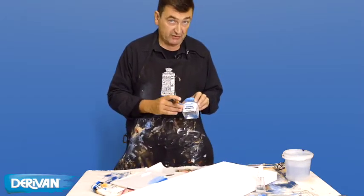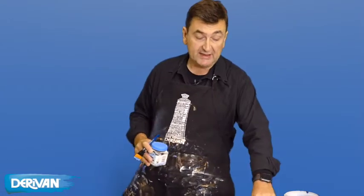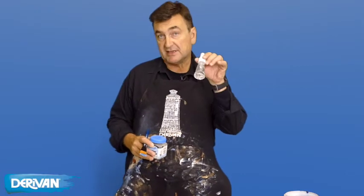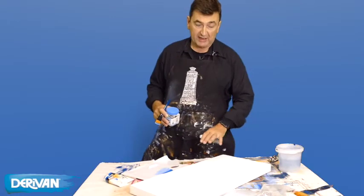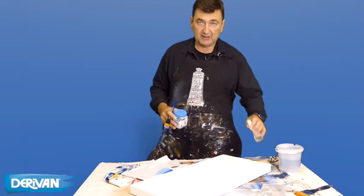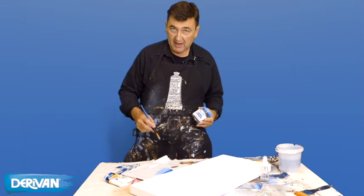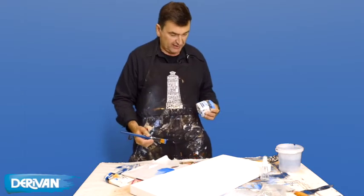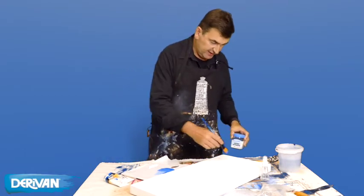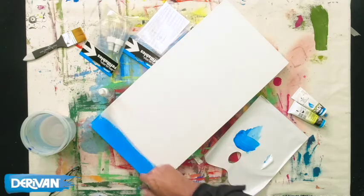Another thing you can do is add a little bit of drying retarder. You can either add that to the paint, or you can add it to some water and spray it over your palette to keep it wet, and also over your work as you go. Just be careful you don't get droplets all over it. I'm going to go ahead and have a go at this canvas, going from blue to a very light blue, and we'll add a little bit of drying retarder as we find it starting to dry.